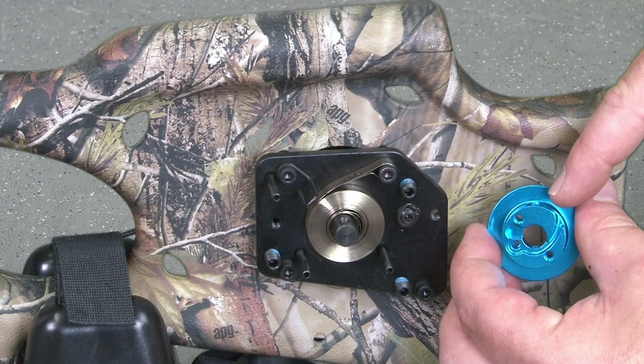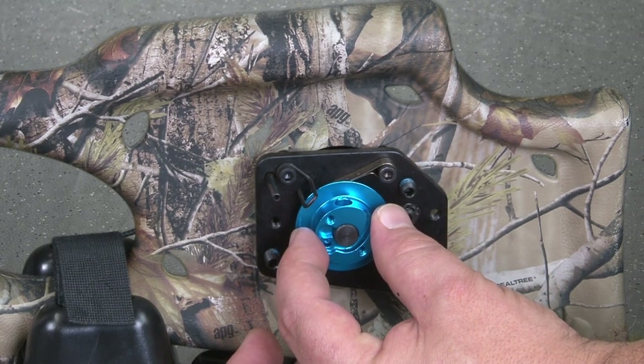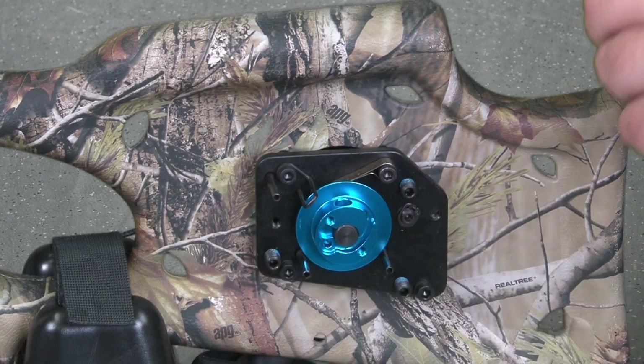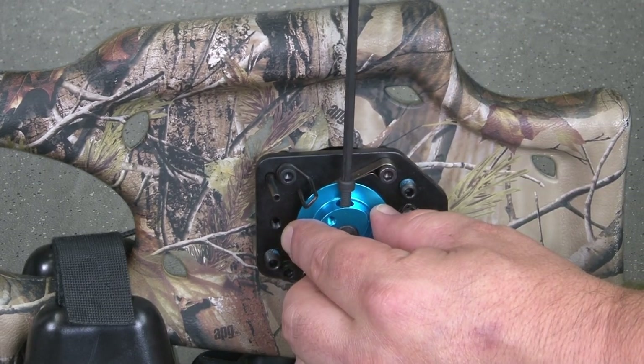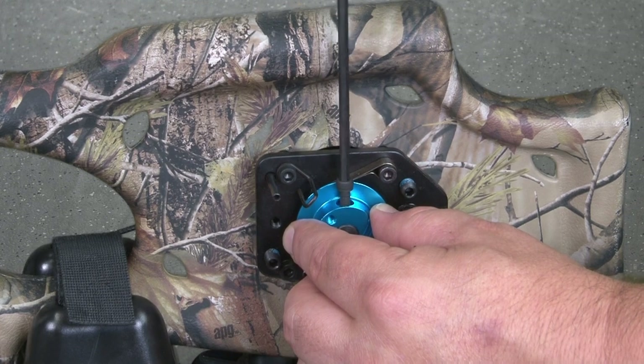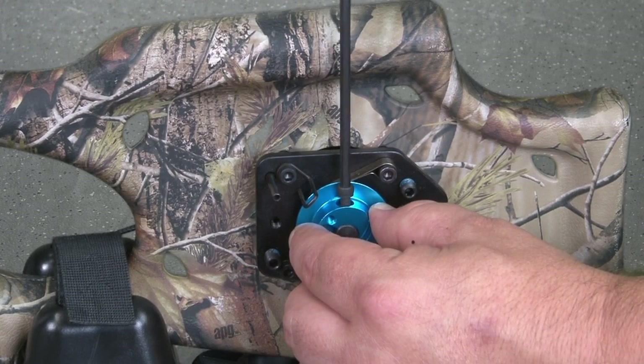Moving to the left side of the unit, place the new left hub on the axle. Insert and tighten the left hub's Allen screw with a 9/64 inch Allen wrench. Note: both Allen screws for the hubs should face the same direction — up.